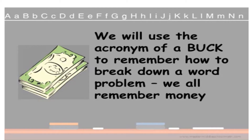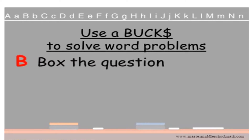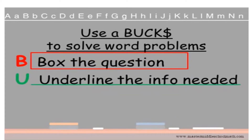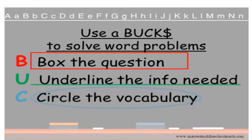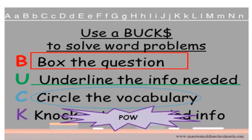We are going to use the acronym BUCK, B-U-C-K, to remember how to break down a word problem. BUCK is easy to remember because after all, we all remember money. B — box the question. U — underline the information needed to solve the problem. C — circle the vocabulary that you'll need to know in order to answer the question. And K — knock out the unneeded information. Many people get confused because they look at information that's not relevant to the question.